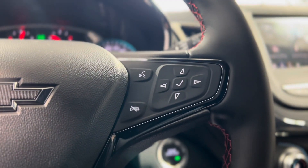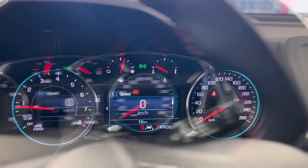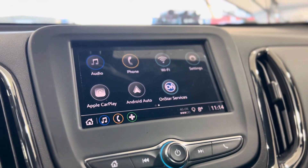On the right of the steering wheel we have some hands-free touch and voice controls as well as dash controls, leading us down into the dash where we can make our way to the center and see that touchscreen media system.